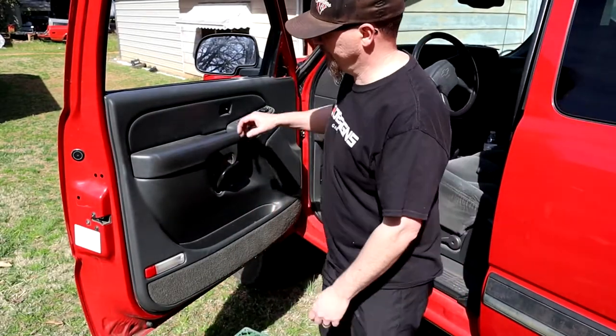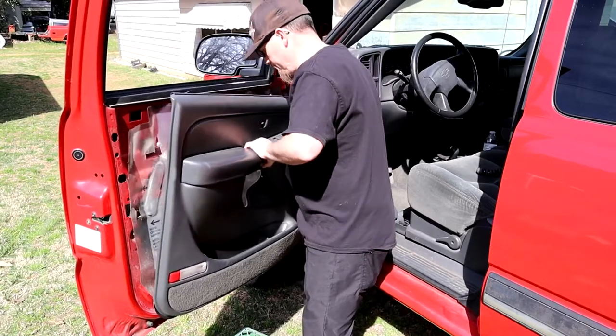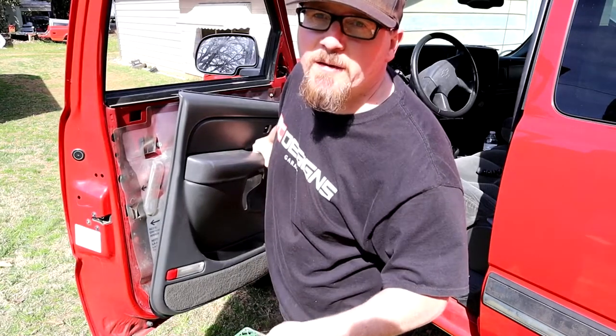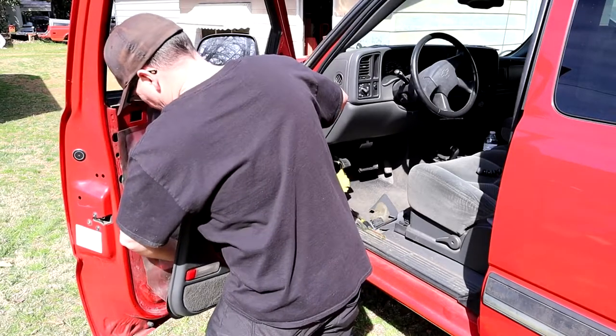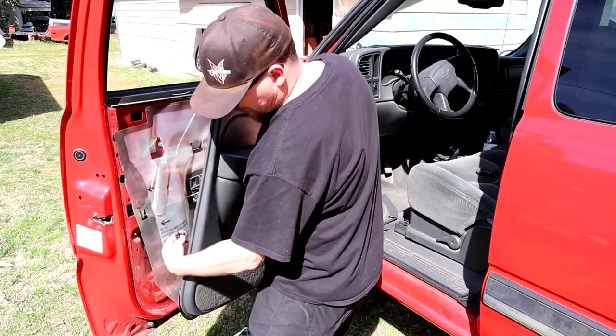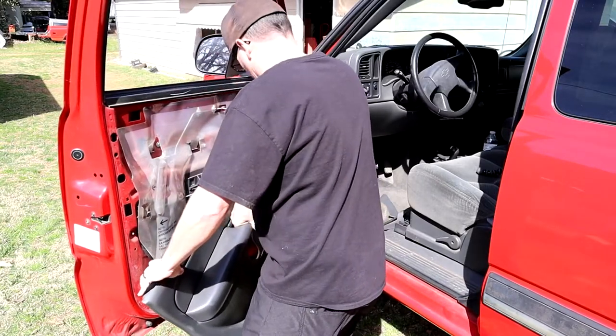Here's how simple they made it. I'm going to go ahead and take this light bulb piece out so my door panel can hang down and sit on top of the crate.